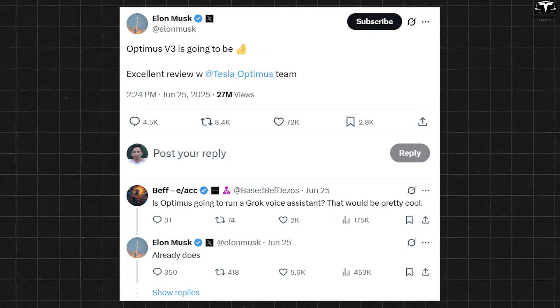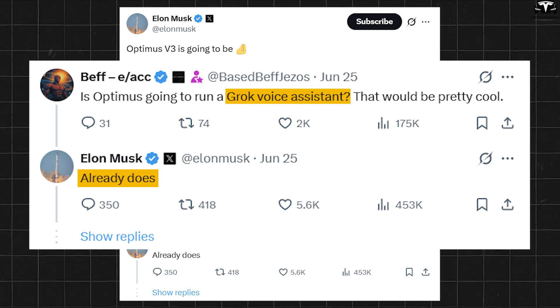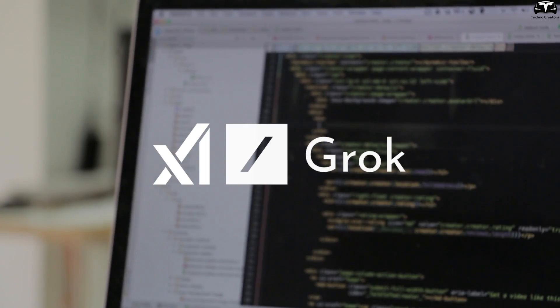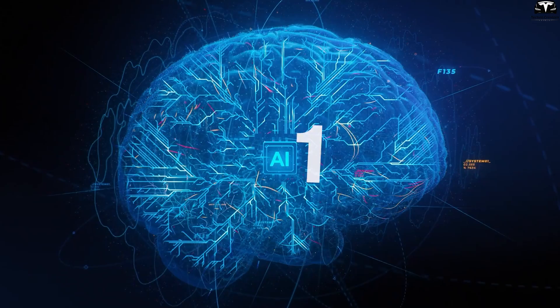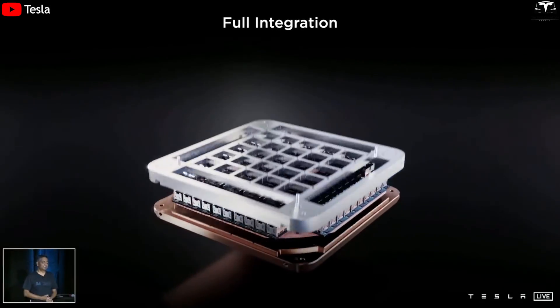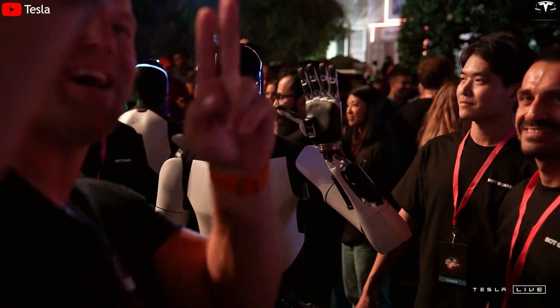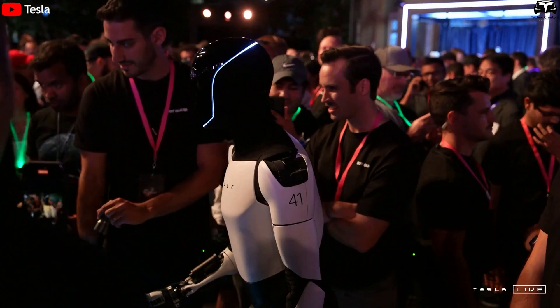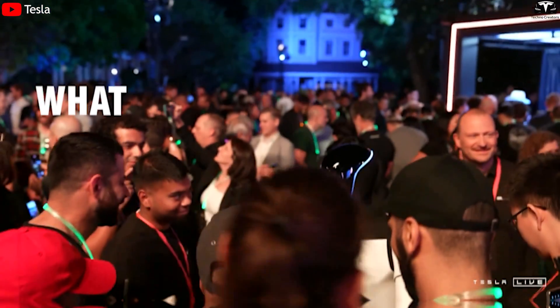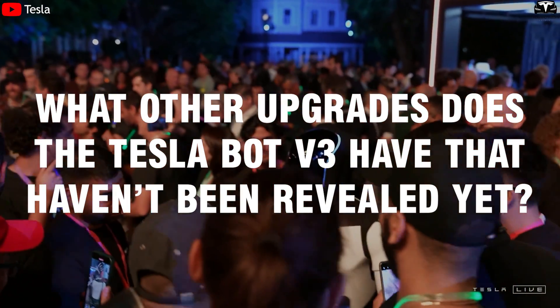In a recent post, Elon Musk revealed that Optimus V3 can now communicate using Grok, the language AI developed by xAI, with a processing speed of over 1.8 million tokens per second, powered by the FSD Gen 3 chip. This enables V3 to understand complex sentences, respond naturally, and adapt to individual users. So, what other upgrades does the Tesla Bot V3 have that haven't been revealed yet?